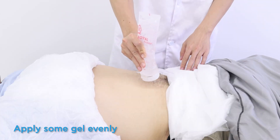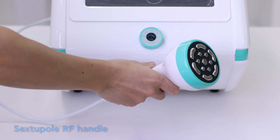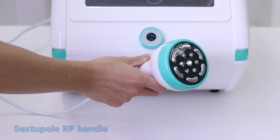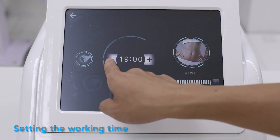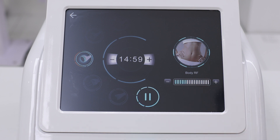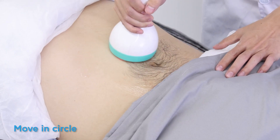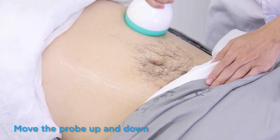Apply some gel evenly on the belly. Select the RF handle and enter the interface to set the working time. Adjust the RF energy, then move in circles and move the probe up and down.